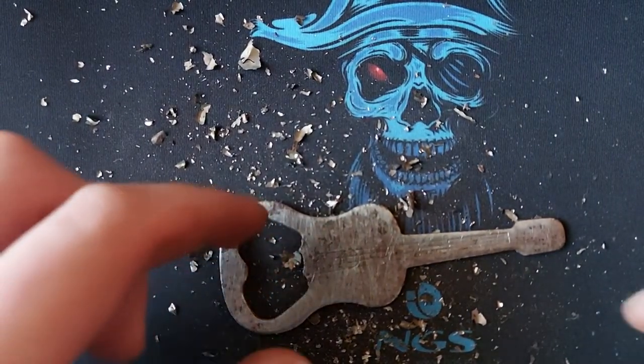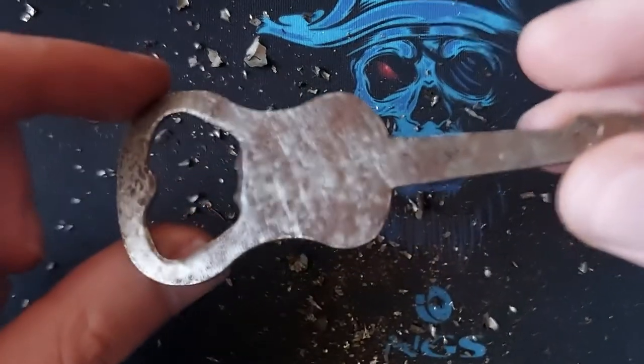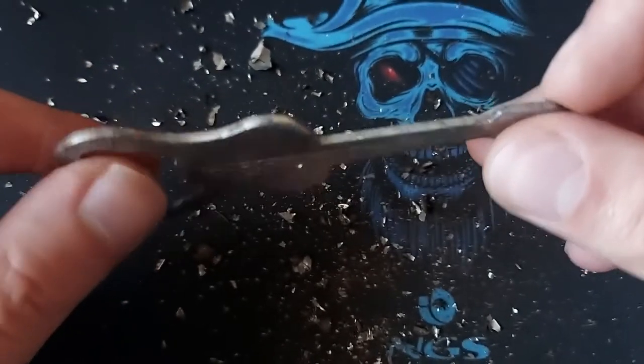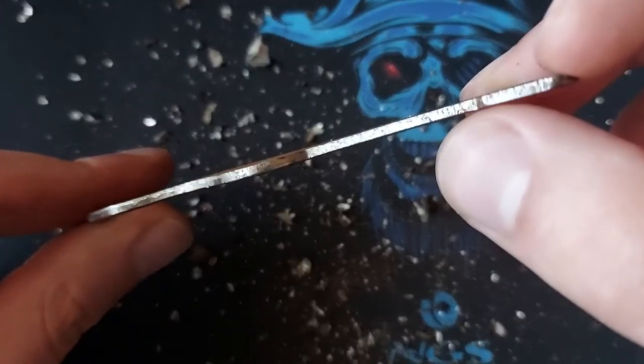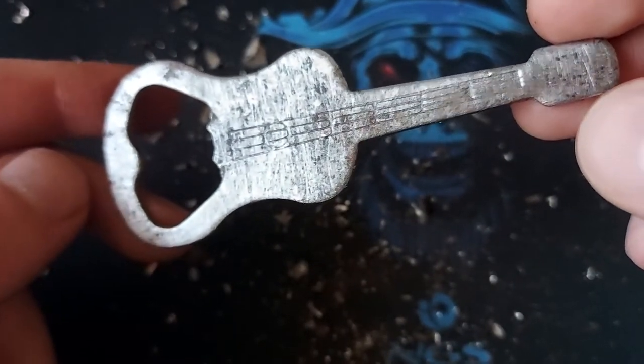As you can see, I did manage to get almost all of the old paint off, except here on the edges where there still is some paint. The rest looks quite good.